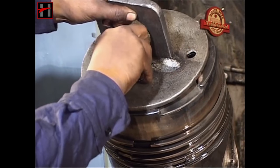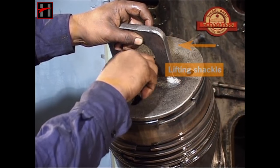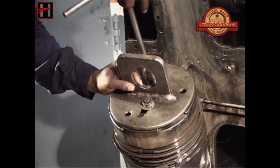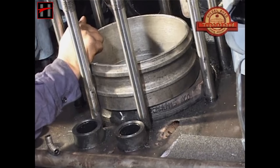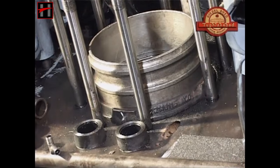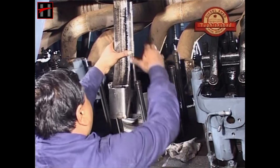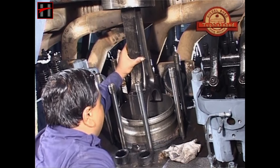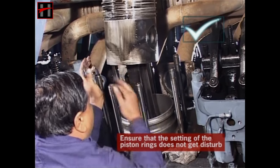After setting the piston rings, clamp the piston with the lifting shackle and place the piston ring guide sleeve on the liner. Now place the piston and the connecting rod assembly very carefully inside the liner. While placing the piston, ensure that the setting of the piston rings does not get disturbed.